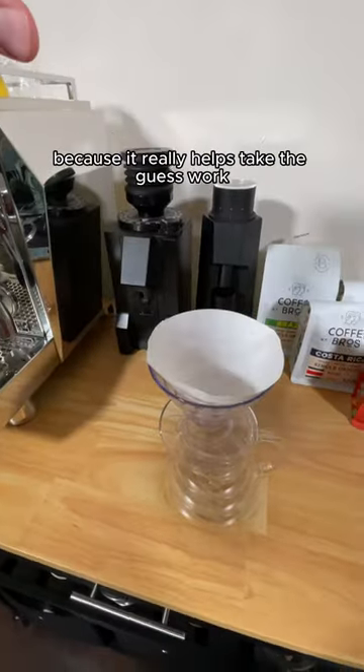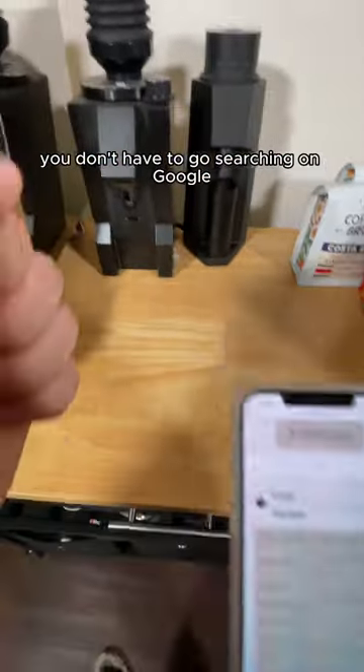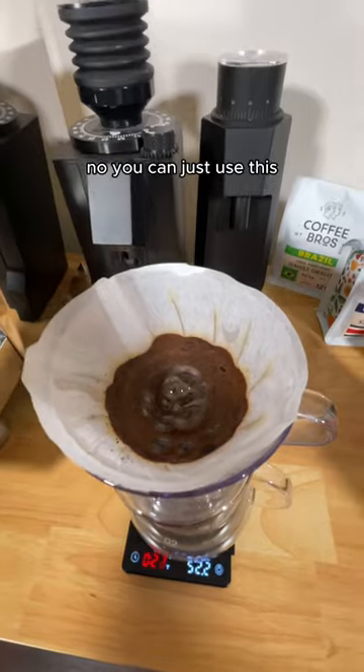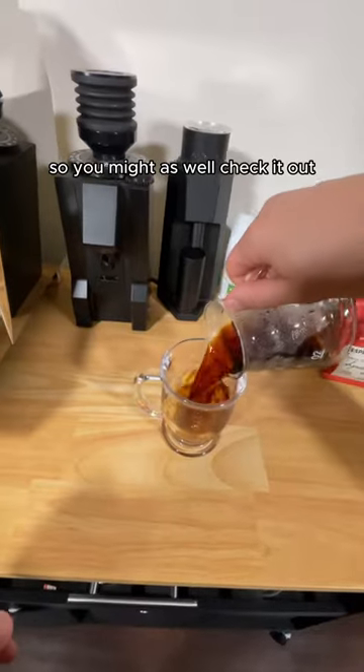I've been using this tool a lot because it really helps take the guesswork out of making coffee. And it's all in one place — you don't have to go searching on Google or looking up a YouTube tutorial. You can just use this for all the brew methods you want to try. There's tons of other useful tips on here too, so you might as well check it out.